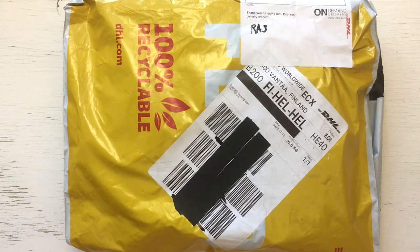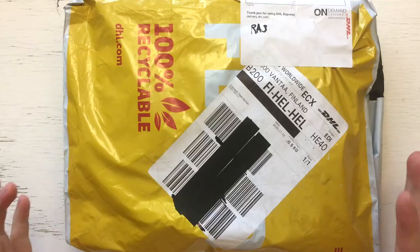Hello, welcome to my channel. My name is Koti and today I have my first unboxing from Filofax.